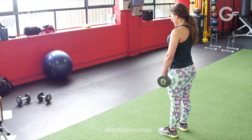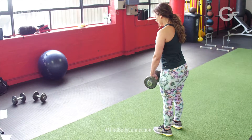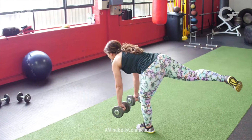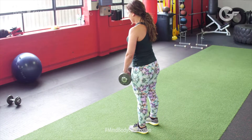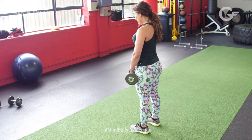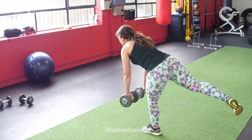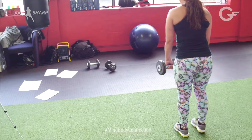Engaging my core, I will be taking one leg and pushing it all the way back. Holding at the top, then bringing it back to the starting position. Let's try that one more time — engage your core, tilt your pelvis, and take it back. Pulse and bring it back to the starting position.